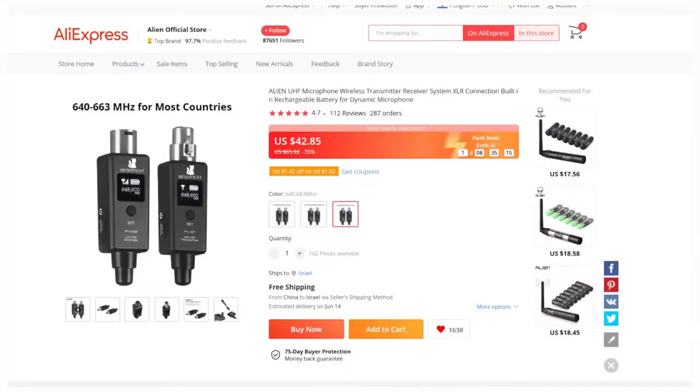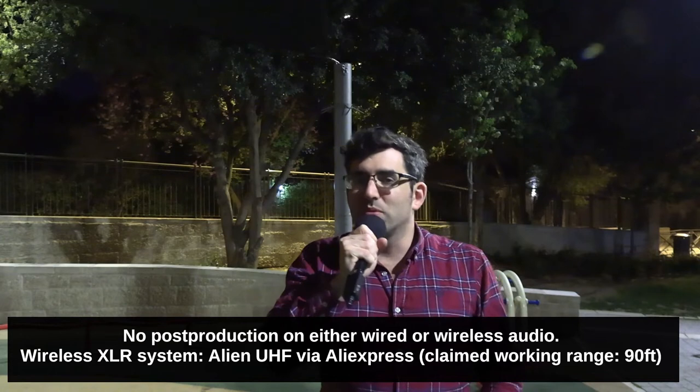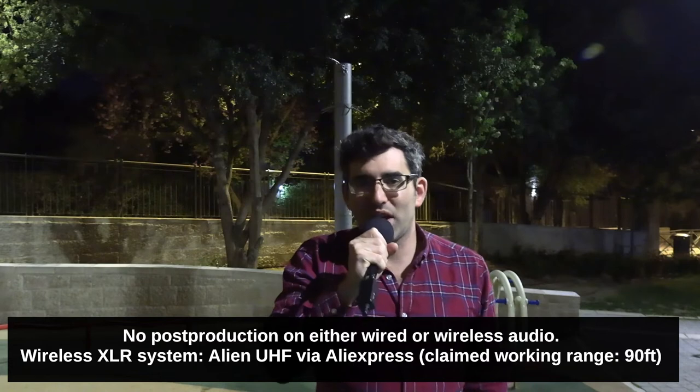I've now gone ahead and swapped over to wireless. What on earth is this wireless system for about $50? Great question. It says on the product: MTU002. When you buy stuff on AliExpress, especially in the cheaper range, you typically don't buy from a brand, so it's not clear exactly who makes this or what the brand name is. What I can tell you is that I'm currently using the wireless system at 654.750 MHz.